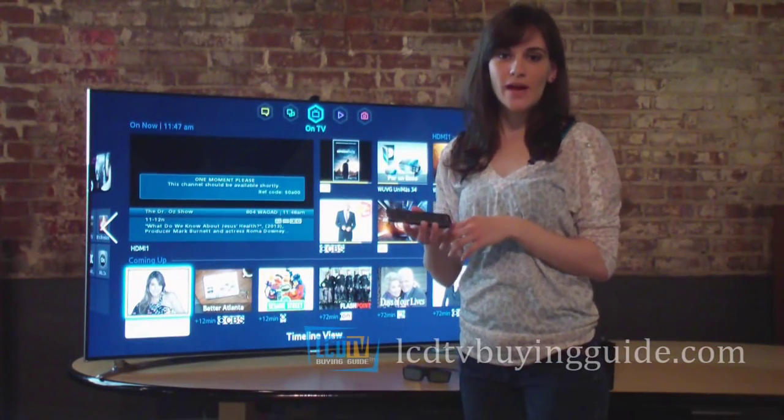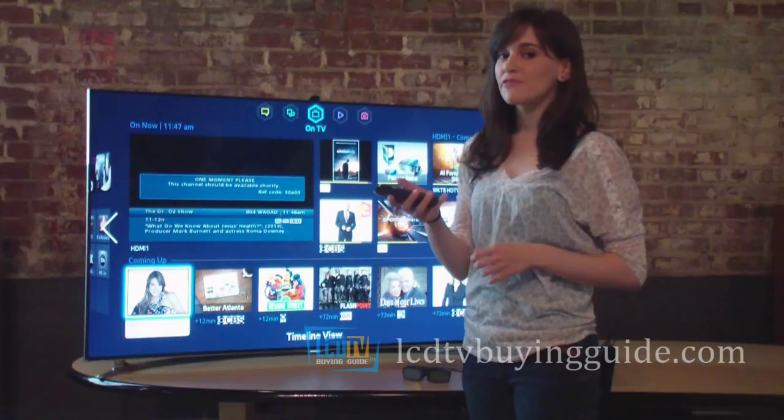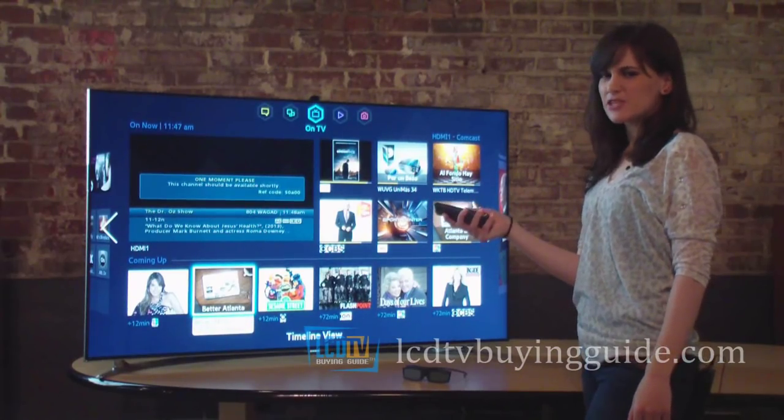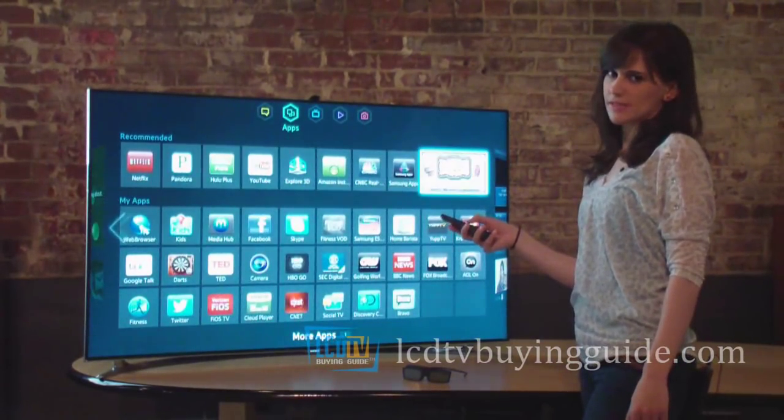The Smart Touch Remote is the most convenient way around the Smart Hub. Instead of a 5-way controller, you slide your thumb across the pad to navigate the menus. It's a nice feature, but ends up being a little bit slow in certain situations.